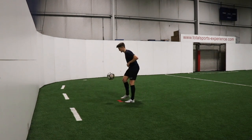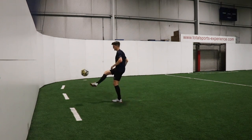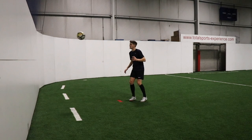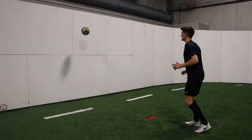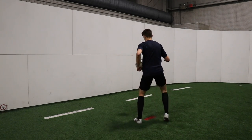Drill 14 is two-touch wall juggles. Now we're trying to be a bit more efficient with our touches and gain even more control. The key with this one is to pop it against the wall and take one touch to set yourself, then the second touch plays it back against the wall. You need to be a bit more accurate with your touches — there's a lot less room for error, so it really challenges you.